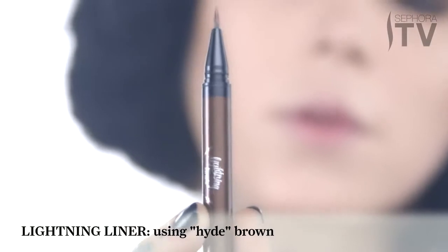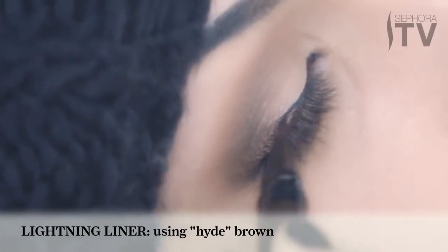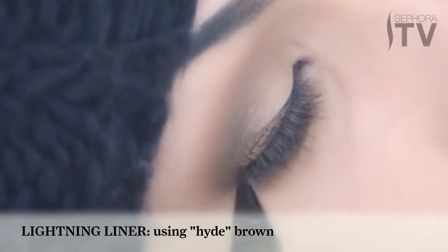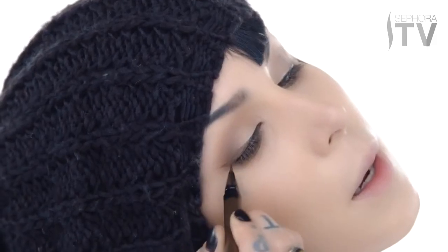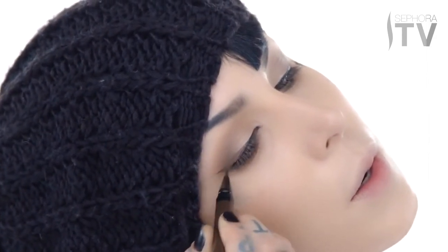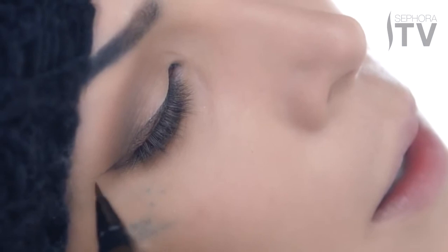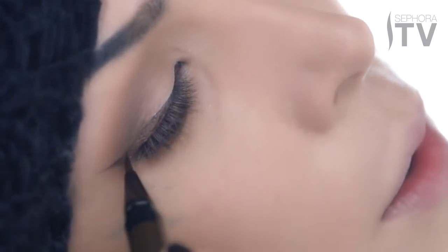Moving on to this metallic bronze shade — I've named it Hyde — and I love this color so much. It just reminds me of like an old pirate's rusted penny at the bottom of an ocean. Taking just one click again, I'm gonna do tiny little strokes to blend the existing black shade into the brown. The cool thing about this formula is that you can literally just blend the shades into each other so easily.